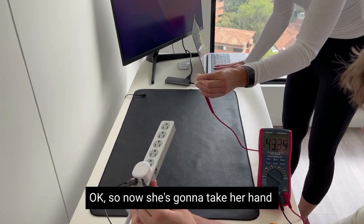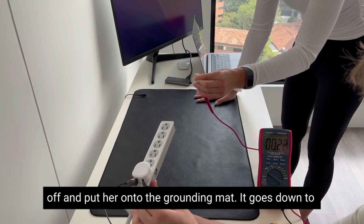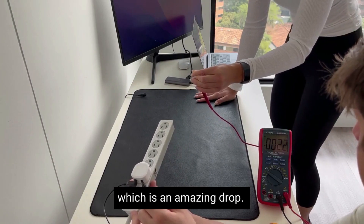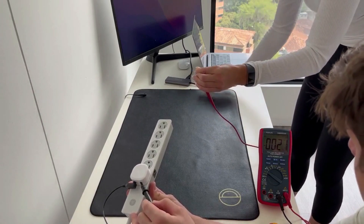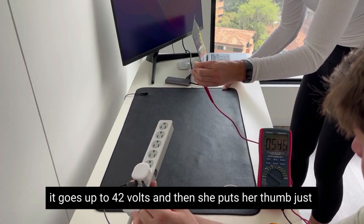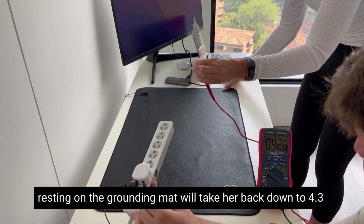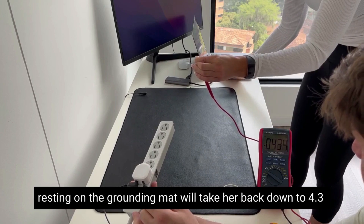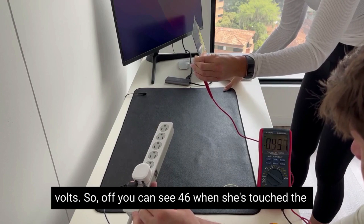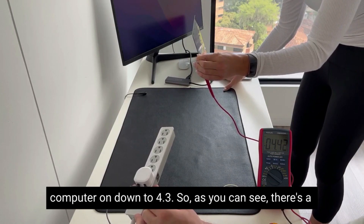Now she's going to take her hand off and put it onto the grounding mat — it goes down to 0.22 volts, which is an amazing drop. If she touches the computer it goes up to 42 volts, and then she puts her thumb just resting on the grounding mat and it takes her back down to 4.3 volts. So you can see from 46 volts when touching the computer down to 4.3 volts.